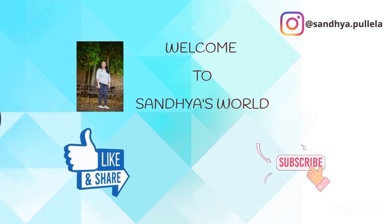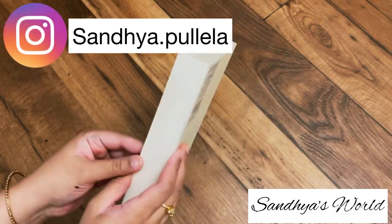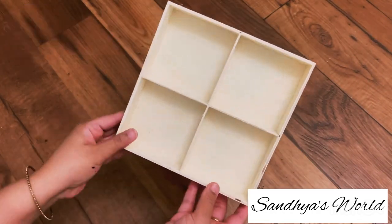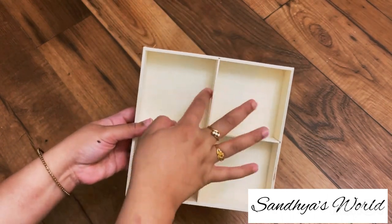Hello everyone, I am Sanjia, welcome back to my channel. I am back with a new video after a small break. If you are watching my channel for the first time, please subscribe to my channel. If you click the bell icon, you can get a notification.